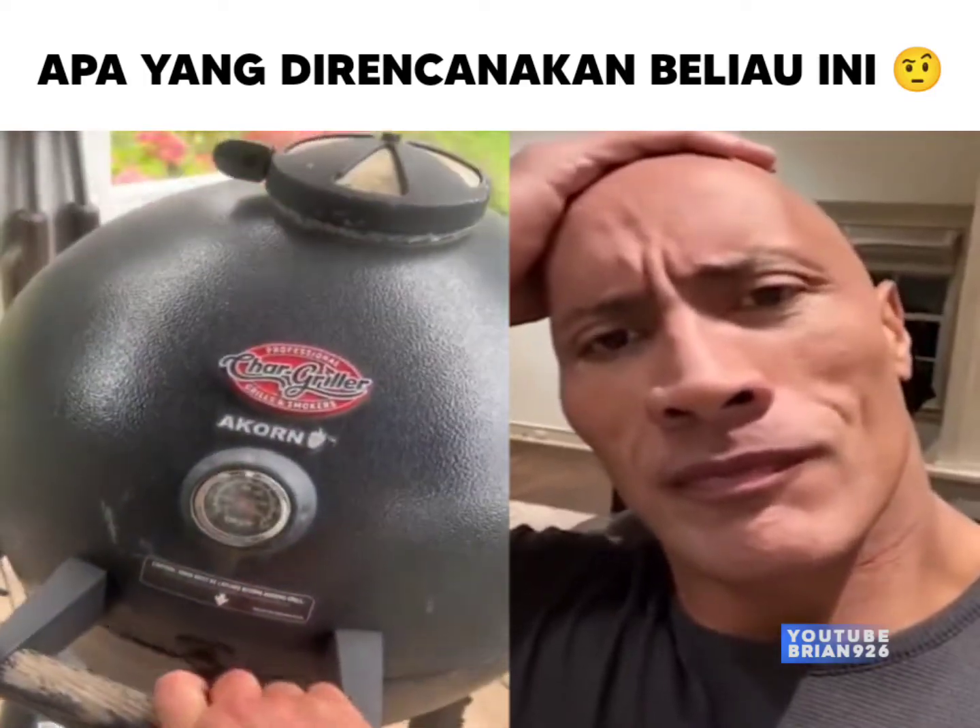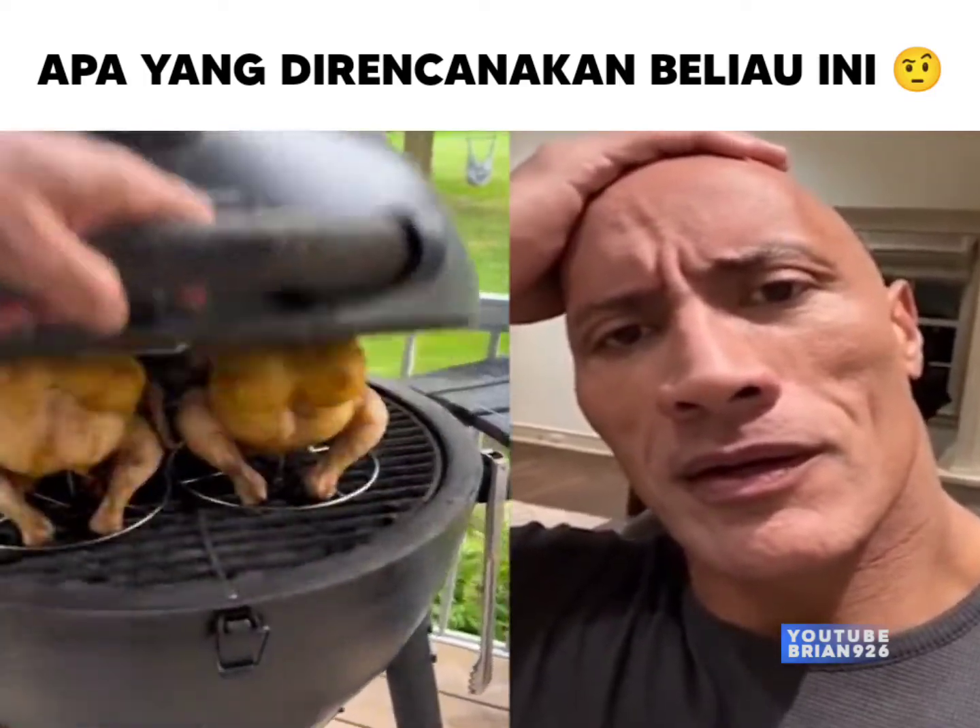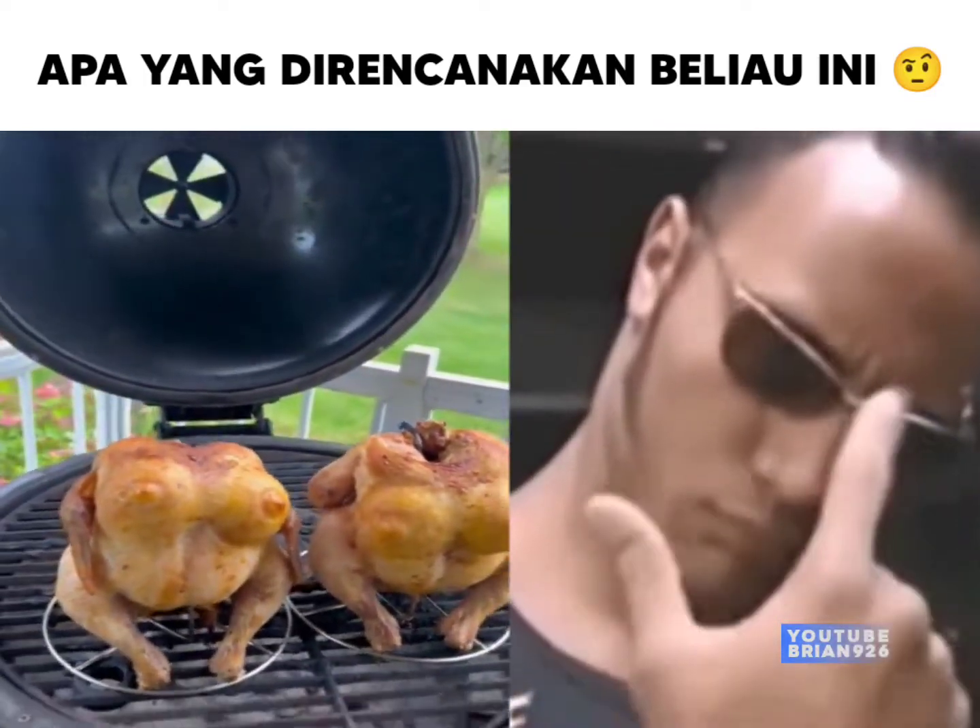But keep that beer can rack — it works real nice without the beer can. This way the air passes through the cavity, heating the inside as well.